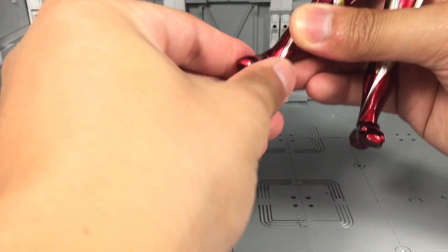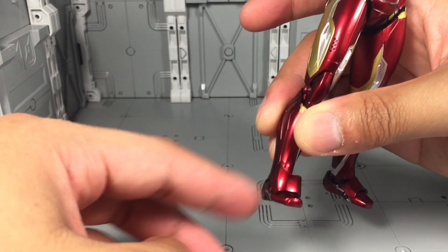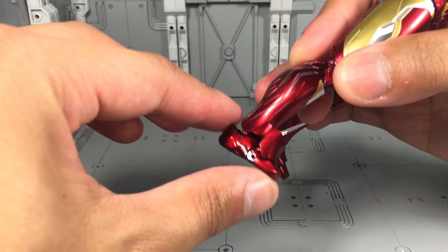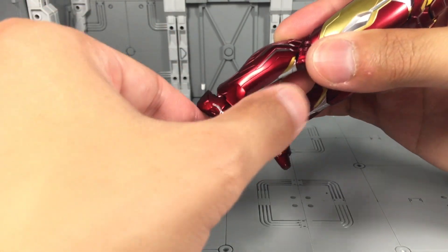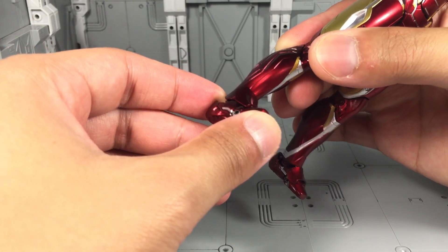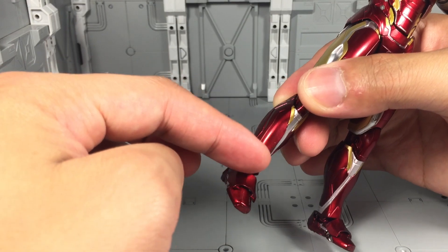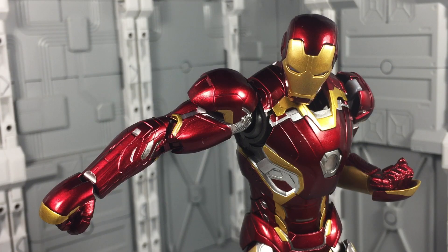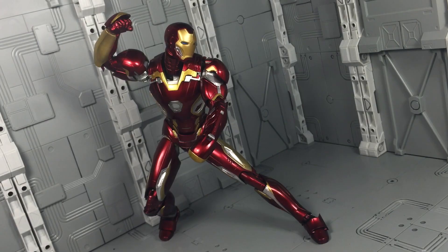There is a toe joint, but one thing to demonstrate first: the armor flap on the shin actually moves upwards, so that when you bend the foot and toe forwards you get a little more clearance. I recommend you always move that flap up first before moving the foot, because if you move it by friction alone you will end up scratching that area of the leg. Like the previous Iron Man releases, the Mark 45 possesses some of the best articulation you'll come across in the SH Figuarts line. The abs section is a bit more limited than I prefer, yet all the poses I wanted were achievable.